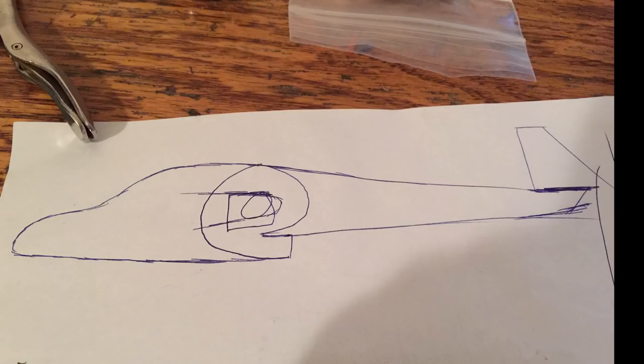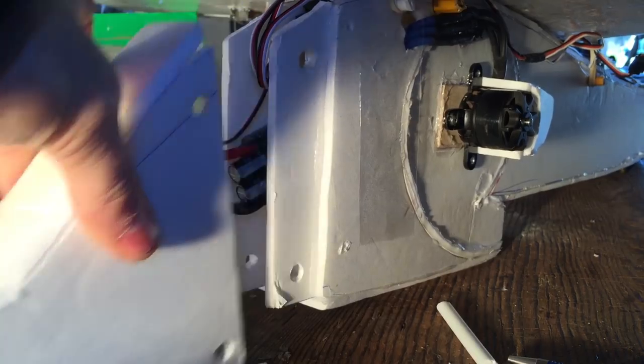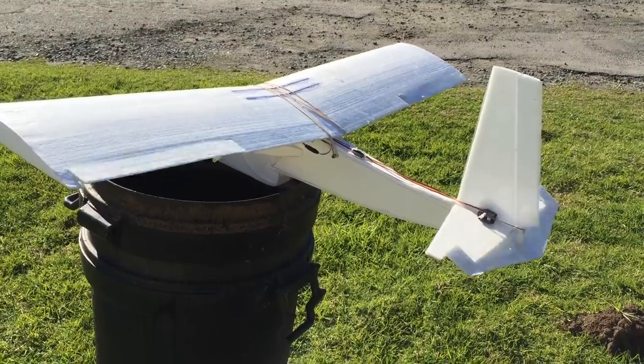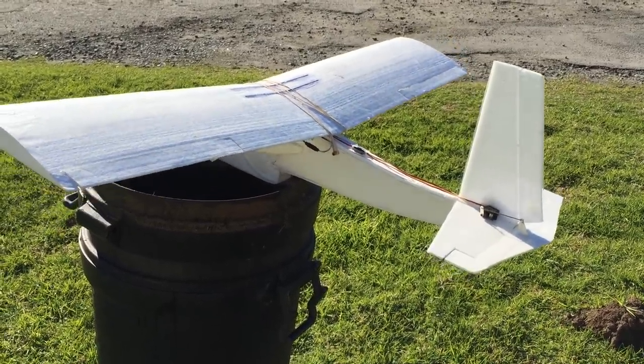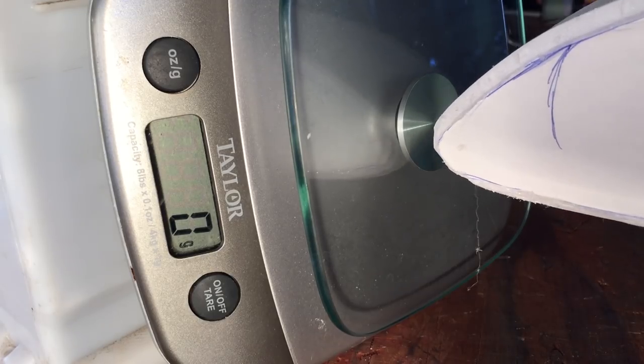I'm sure I could power an airplane with this — just point the blowy part backwards, right? So I sketched a design, and just last night I built an airplane around the blower. I made a removable nose for the battery and used the wing and tail from the airplane in my last video. I hung the airplane by a string with its nose rested on a scale, and I found that I was getting about 400 grams of thrust.